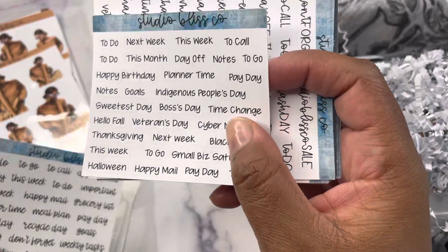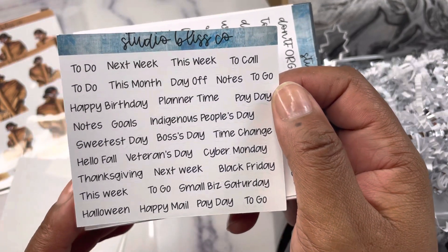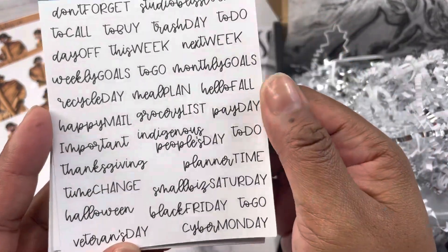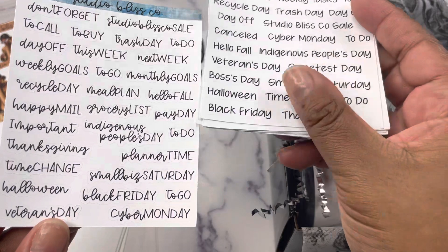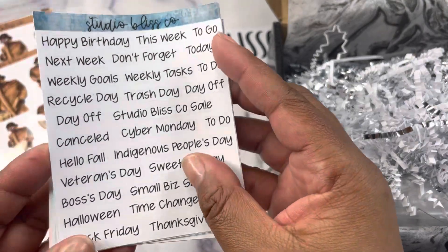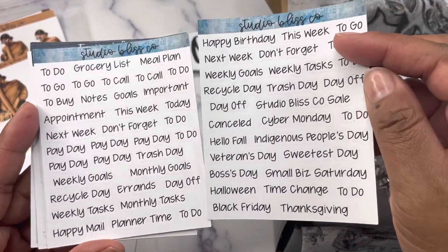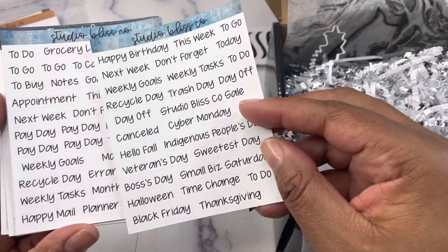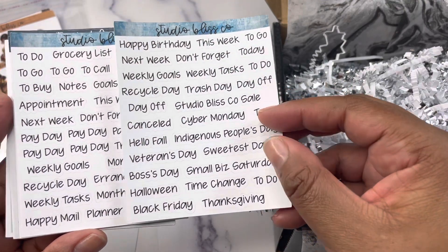Next is the new exclusive font, followed by the Gen Plans font in mini size with all assorted scripts plus holidays. Then the Sunrise font with assorted scripts plus holidays — and these cover October and November holidays like Indigenous People's Day, Veterans Day, Black Friday, Cyber Monday, and Halloween. You also get the Gen Plans font in regular size with two sheets, giving you enough to last several weeks — for example, there are six payday stickers and several day-off stickers, plus holiday repeats.